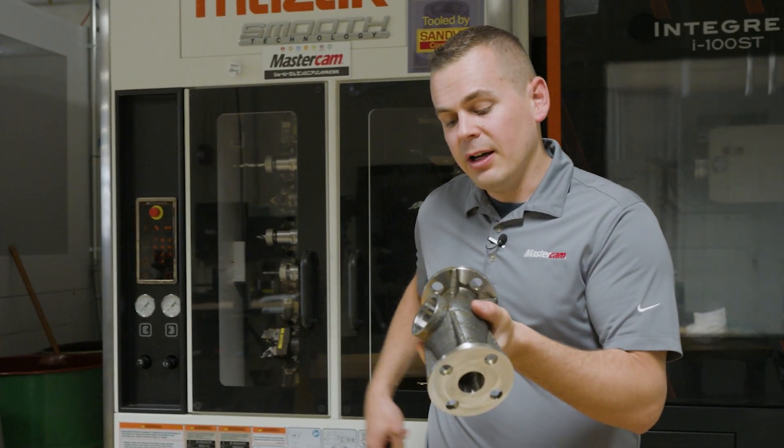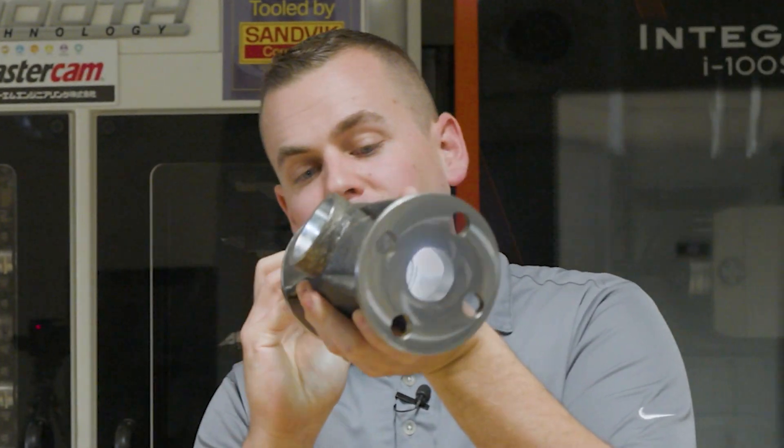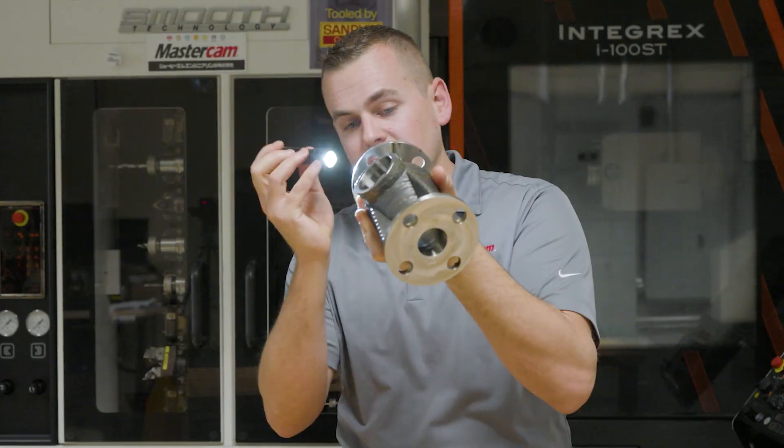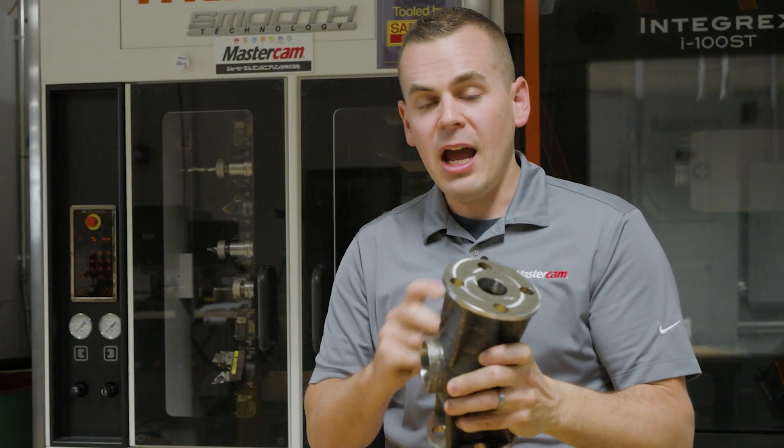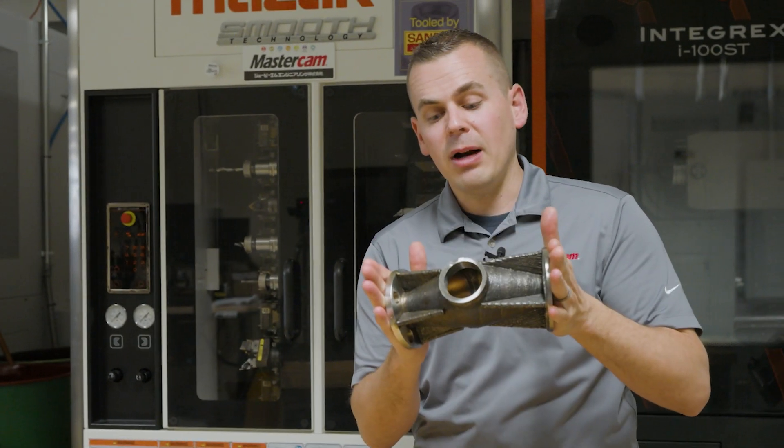So if you look down the center of this part, it's totally finished on the inside. That flow path for the fluid is perfect — a perfect machine finish. Everything is located the way that it should be. The flanges are machined in proper location.